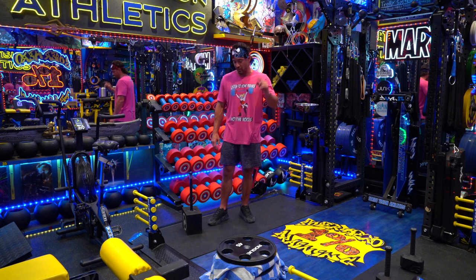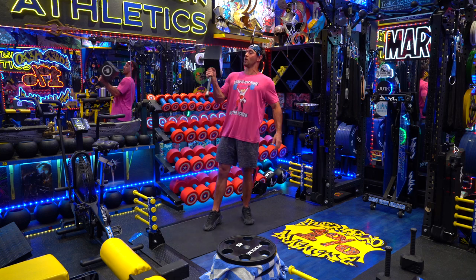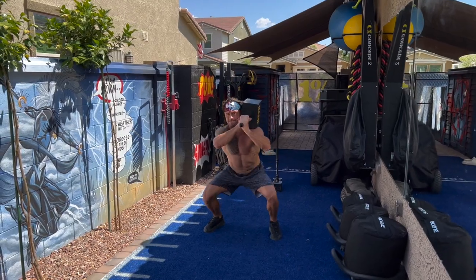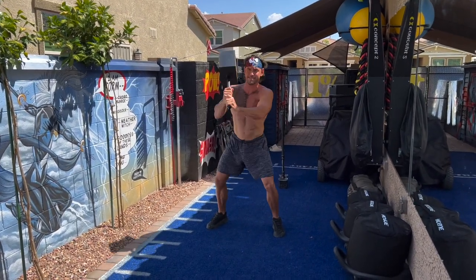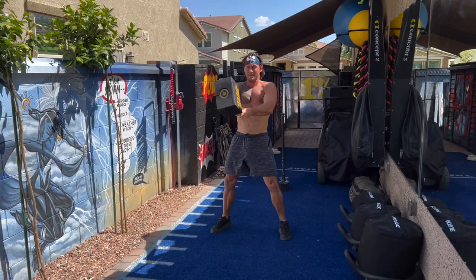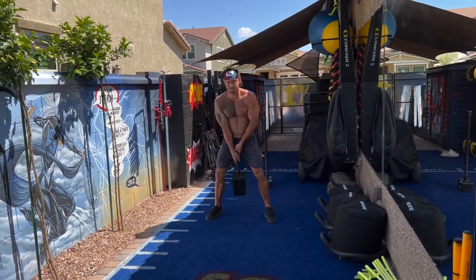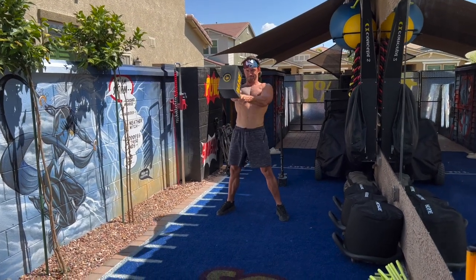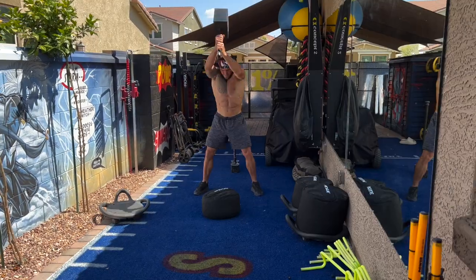The first one I want to talk about is BAMF. This is version one of the BAMF hammer — I know version two is going to hit the market pretty soon, pretty excited about that. Essentially what I target these for is high intensity training, cardiovascular work. I like throwing these in as part of my circuit on HIIT day where I'll do like two or three circuits back to back.